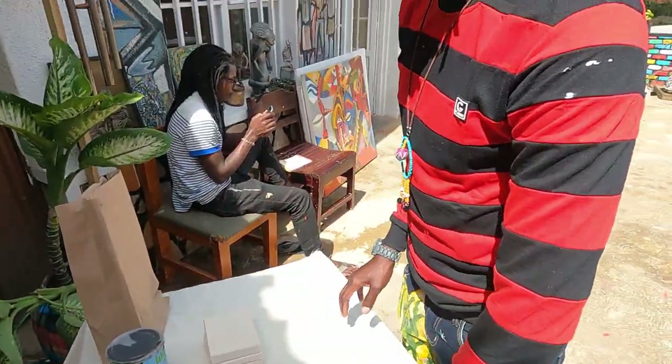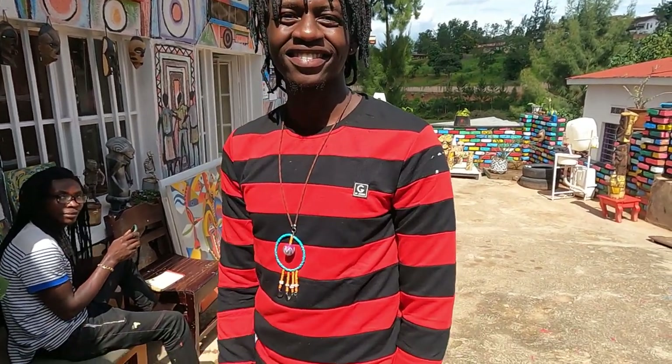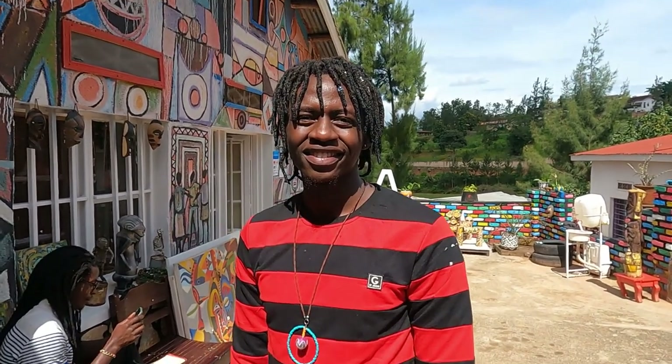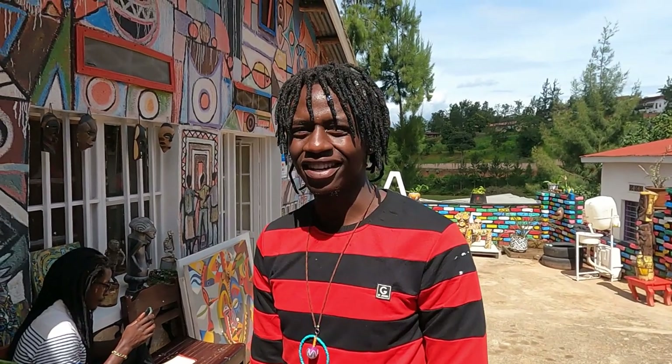All right, so briefly just reintroduce yourself. You're already on the channel, but this is Patrick again. We're here for the painting class. Hello, my name is Patrick. We are here for painting art classes, learning here at NPR Center.